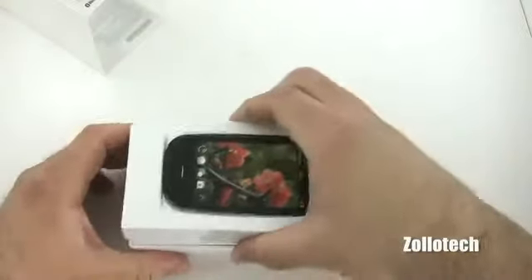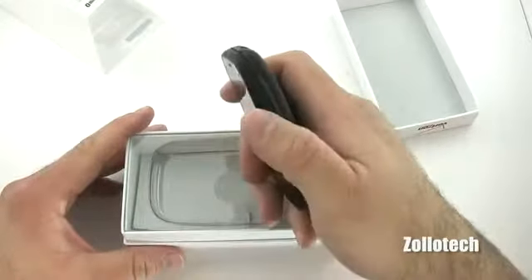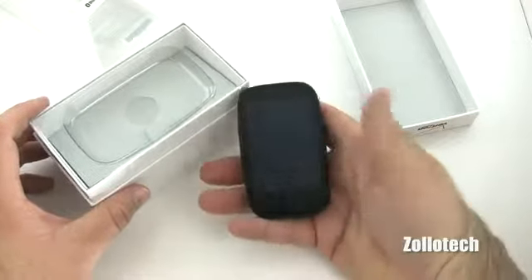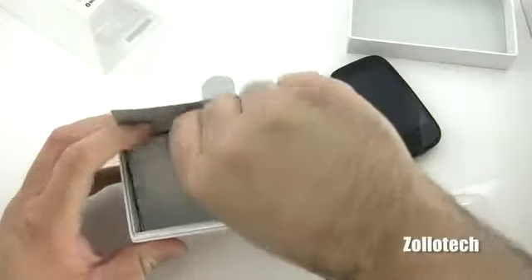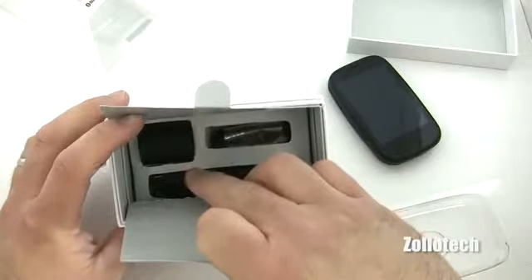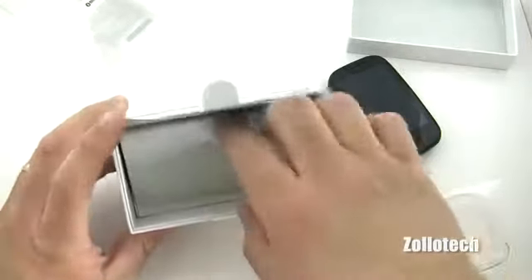Let's go ahead and open the box. Here's the phone itself. Now physically it looks just like the Palm Pre Plus, with the exception that the screen isn't rounded — it's more flattened and recessed a little bit. Let's set that aside and take a look inside. We have our headphones, AC wall adapter, USB and micro USB cable, and there's some paperwork underneath as well.